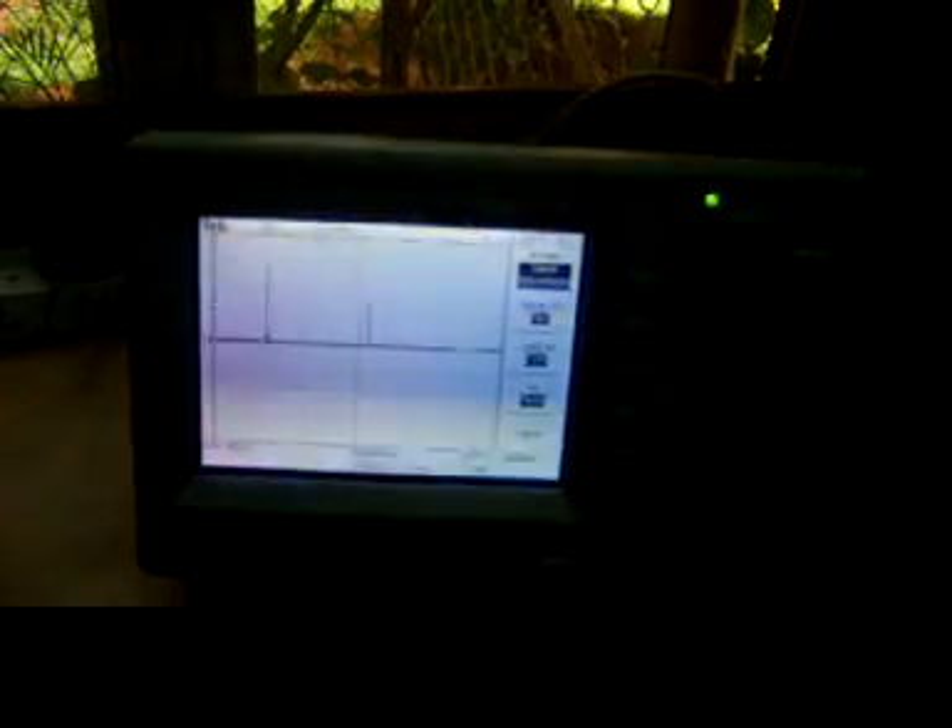In the frequency domain, you can see that the frequencies are spread over a wide range of wavelengths.